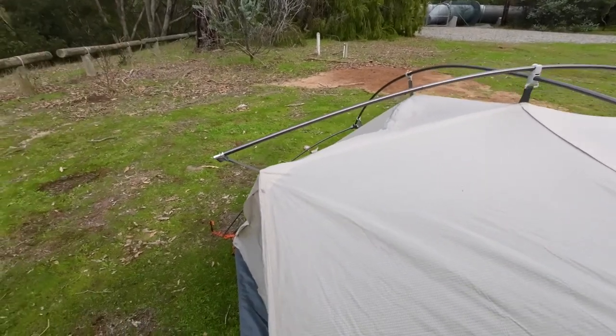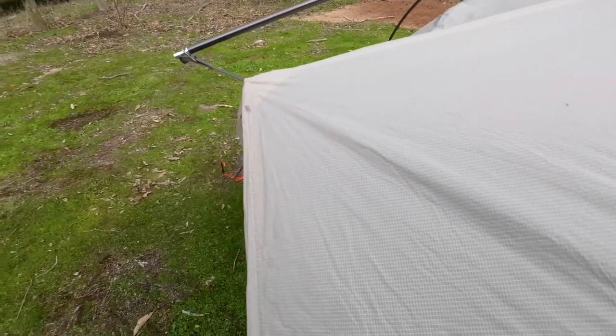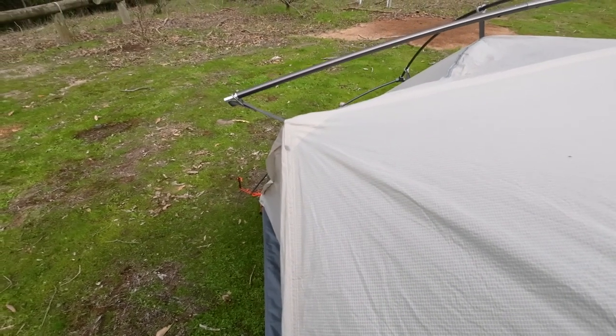So your walls inside — they'll go down, not at an angle. So you gain a lot more — somewhere you can sit all the way up to the edge of the tent itself.